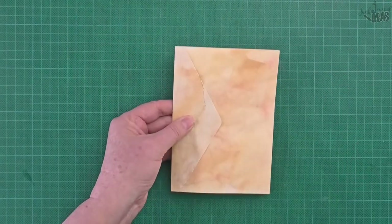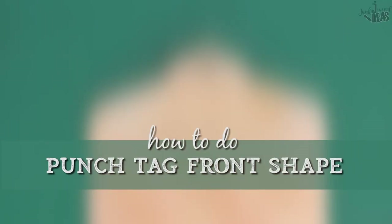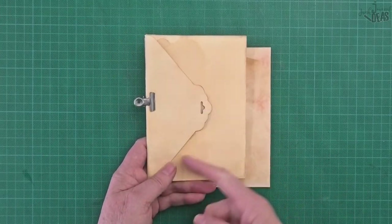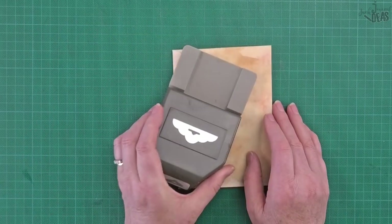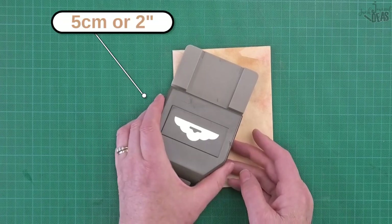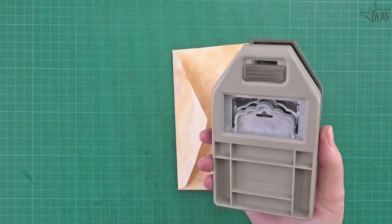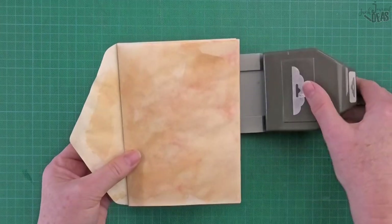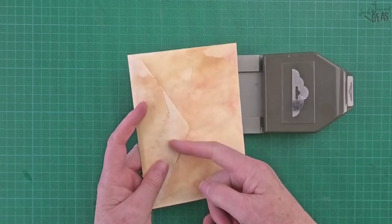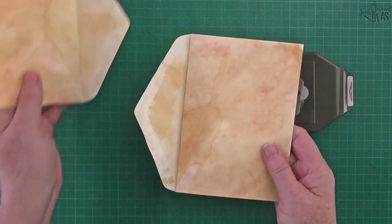You have a choice to leave the envelope as is, or give it a decoration on the triangle. I've used the Stampin' Up tag punch. I'll leave the measurements on screen for you, but it doesn't really matter because we're going to reshape the flap anyway.